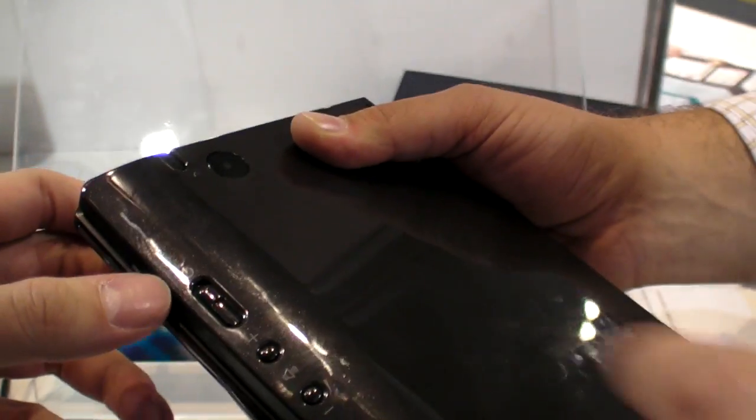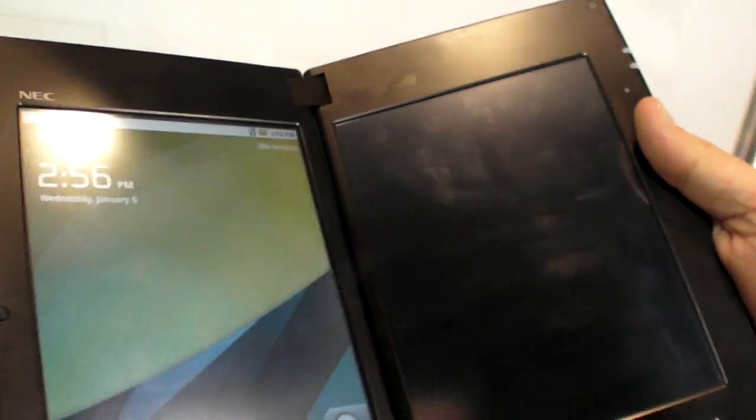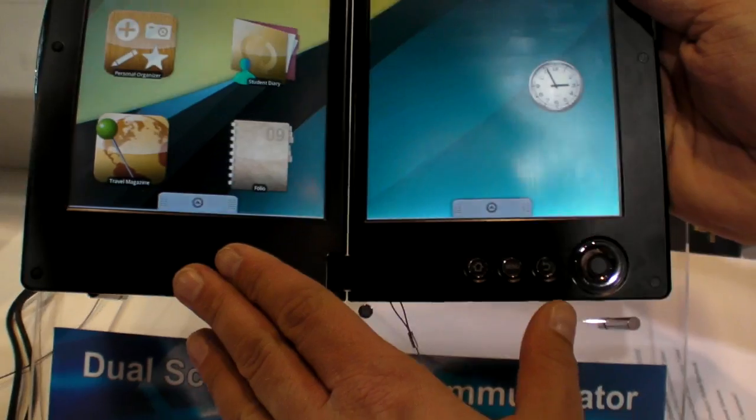There's a stylus as well, so you can write through handwriting. Controls for volume. The speakers are built into the front as well as a microphone. What kind of processor do you have? It's a Cortex A8.